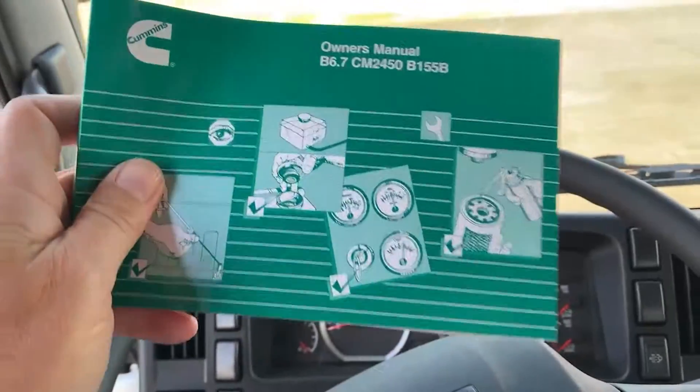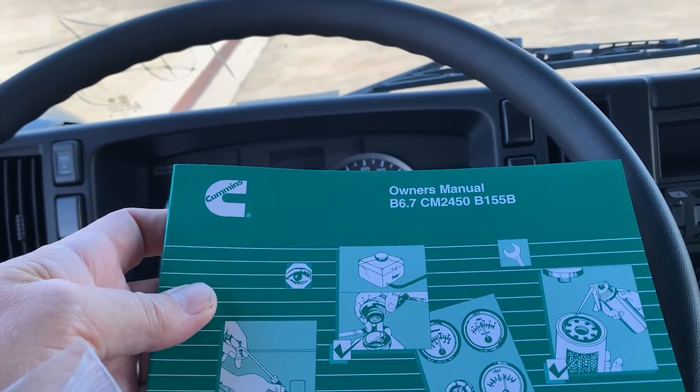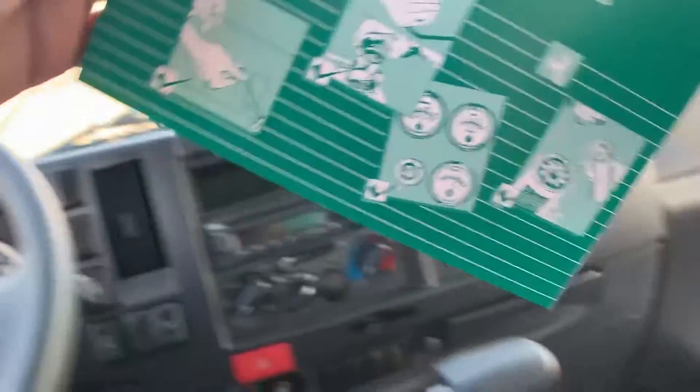Isuzu has now moved over to the Cummins engine. This is the Cummins owner's manual for the 6.7 CM250B155B engines.